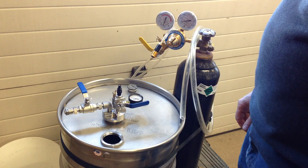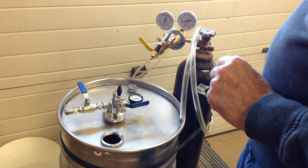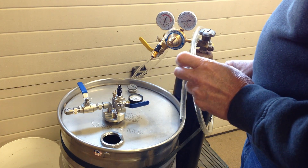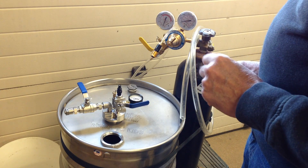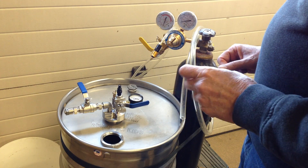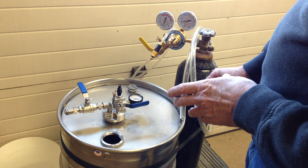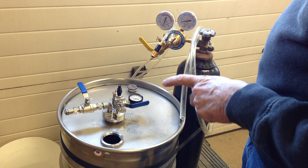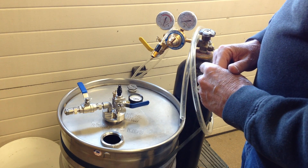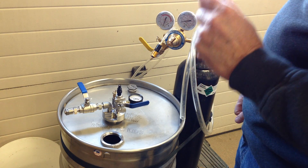I'm Jim Cicala from Dynotech Research and Drumpreserve.com in Batavia, New York. We've been building and selling nitrogen pressurization systems primarily for preserving and dispensing race gas. I've been doing this for a long time, and more recently we've been doing some custom systems for chemicals, food products, and in this case, this is a custom system that we put together for a pharmaceutical company.